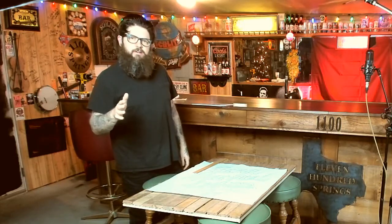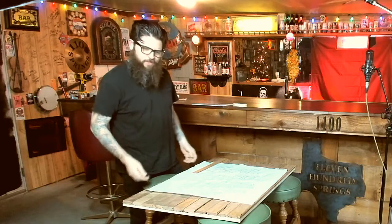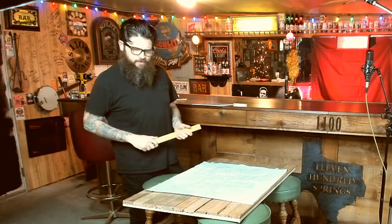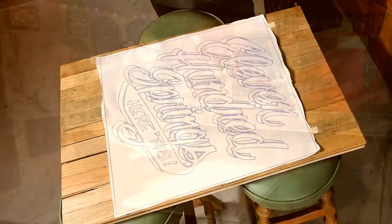1100 Springs fans, how are y'all doing out there? My name is Robert Hamilton. I've been invited here by Mr. Steve Berg to do a little special art treatment to this really fine piece of wood here, but it's not any piece of wood. This is actually a portion of the Billy Bob's Texas dance floor that was recently replaced — a piece that they wisely saved to use for the new 1100 Springs record that's coming out soon. And Steven invited me to come over and put some paint on it.